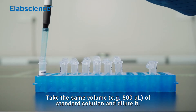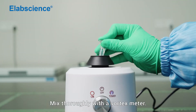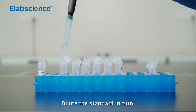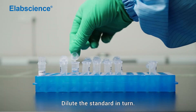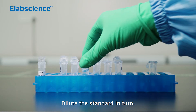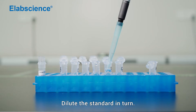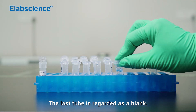Take the same volume of standard solution and dilute it. Mix thoroughly with a vortex mixer. Dilute the standard in turn. The last tube is regarded as a blank.